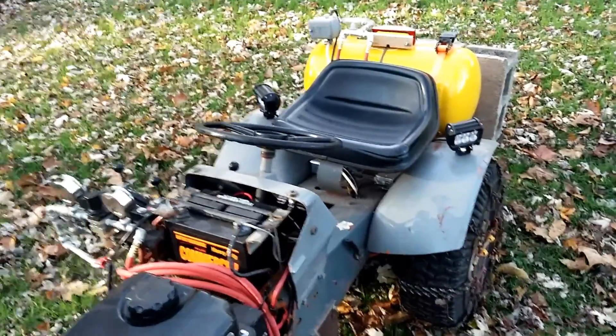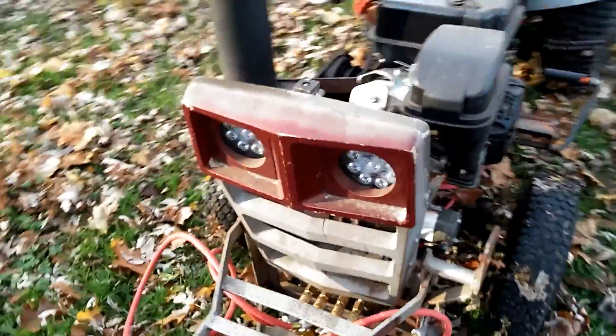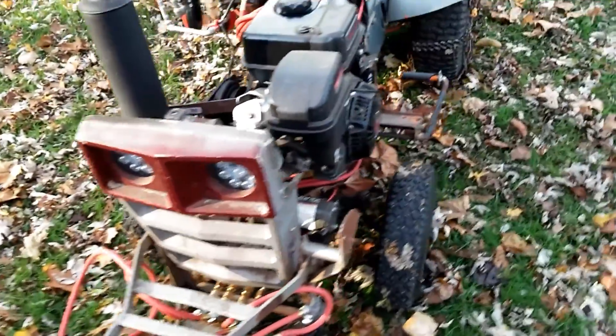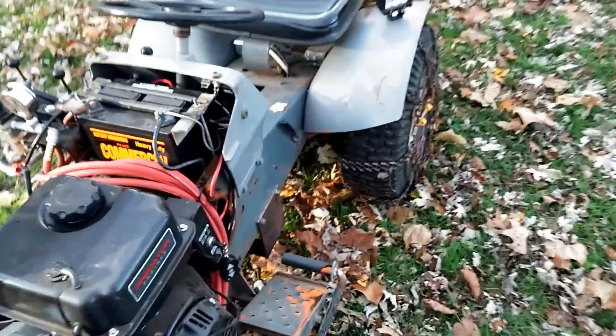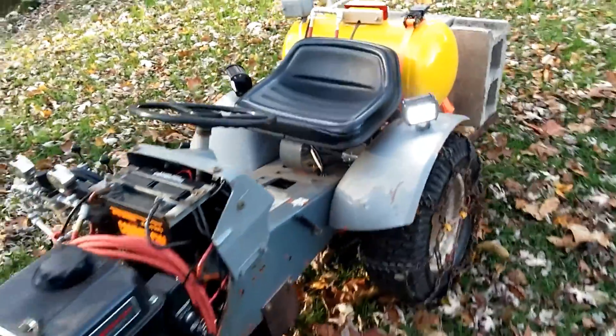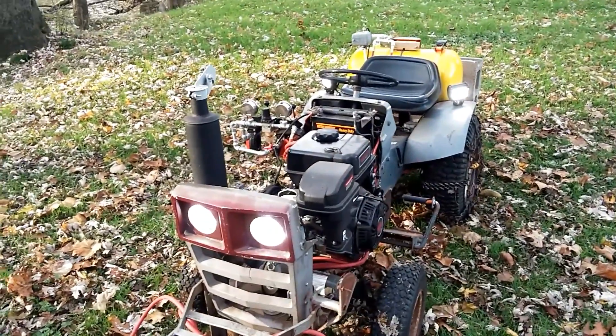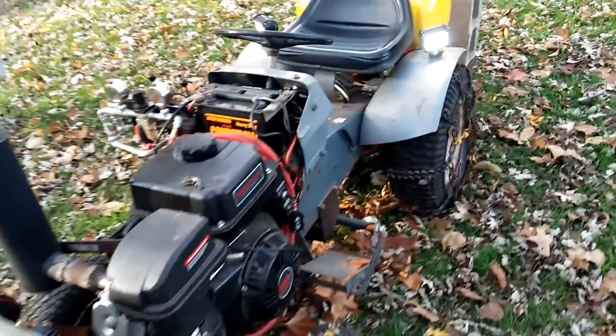I have LED lights mounted on the rear fenders and also in the front. They're even bright in the daytime — pretty much blinding to anybody looking at it at night. This looks like big eyeballs in the front.